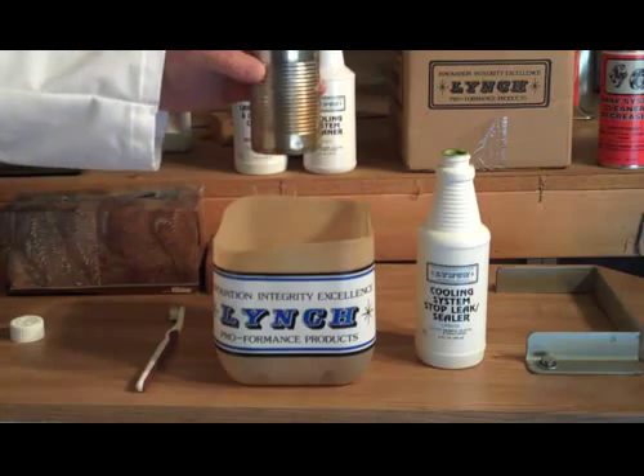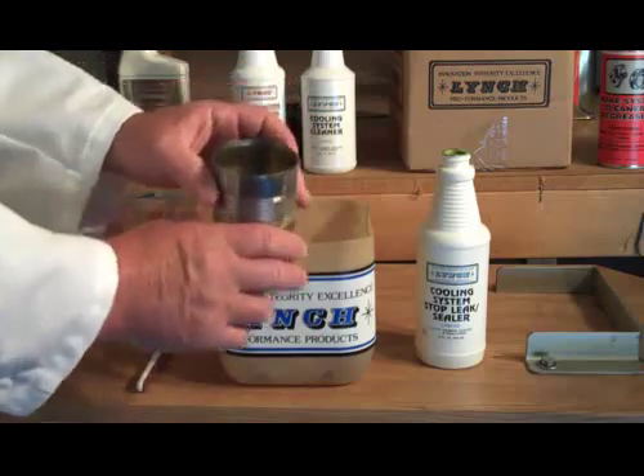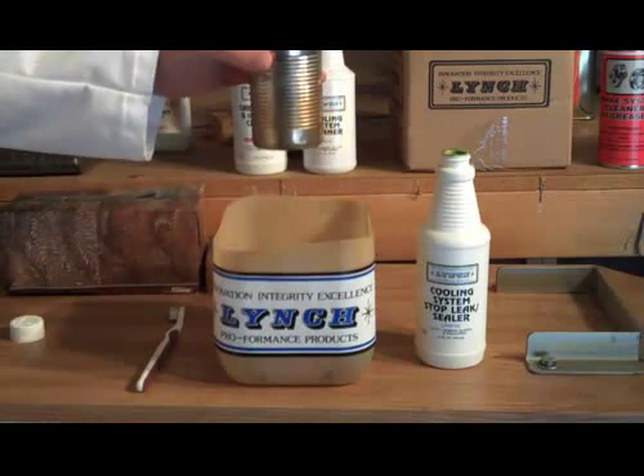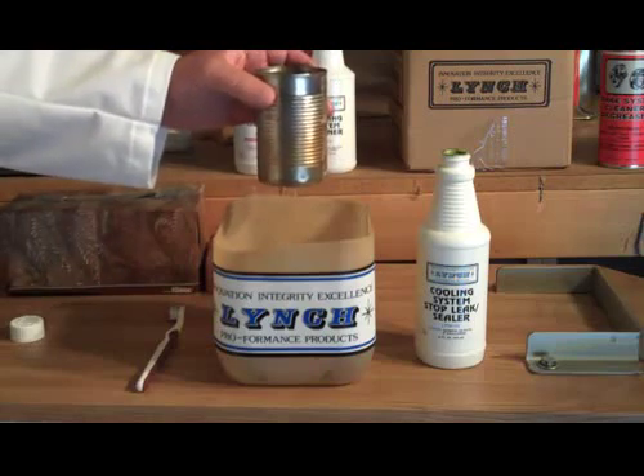Now, after this is heated and cooled, it becomes permanent. It works much like a liquid plastic, and you can see the stain in suspension. It conditions the water, and if you have a leak, it will take care of it — you won't even know it. We call it cooling system insurance.